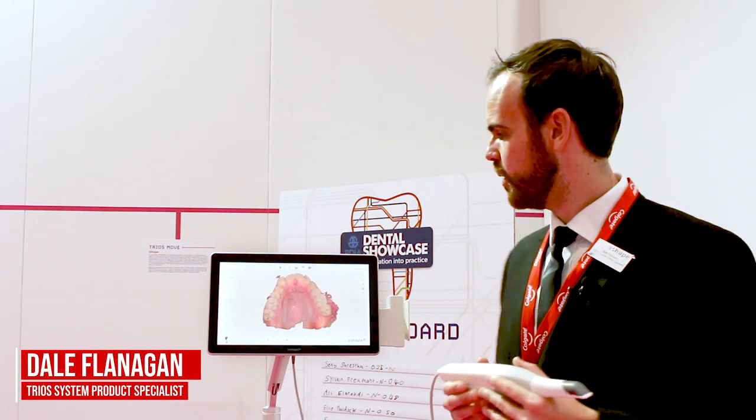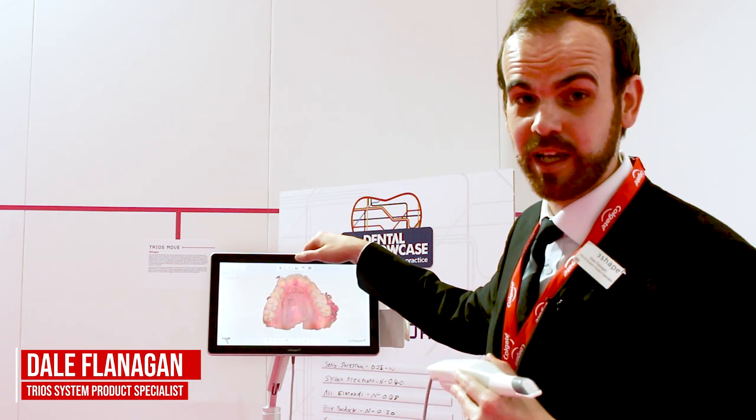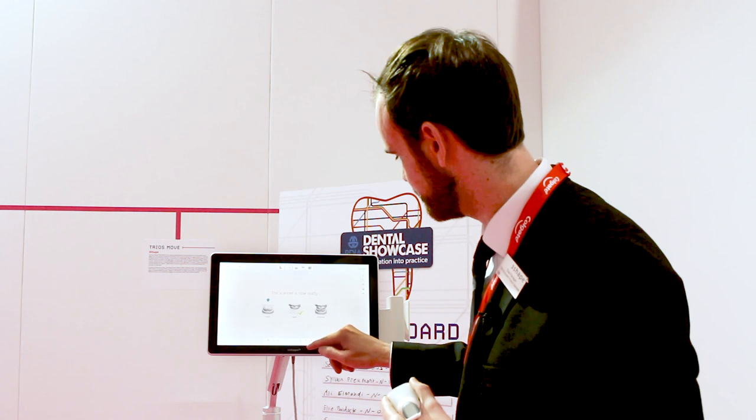Introducing the three-shape Trios. Here is the move — allow me to demonstrate and do a demo scan for you. We'll start off by scanning the lower.